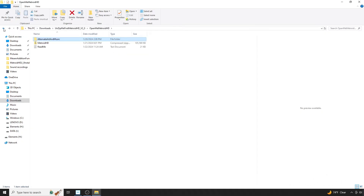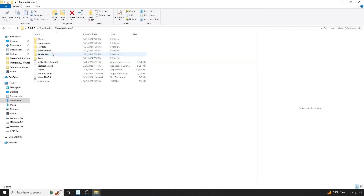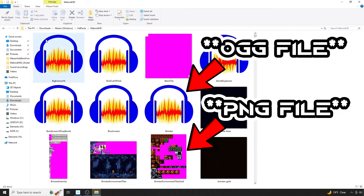Alternatively, you could also edit files in the pack directly if you'd like. We'll cover that latter option in more detail, as it is a little bit more involved. If you navigate back to the main pack and open it, you will notice a large number of files, most of which are either .ogg or .png files.